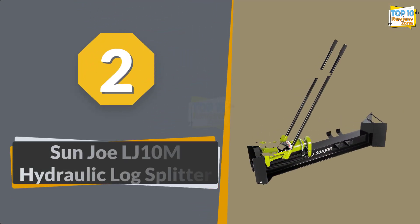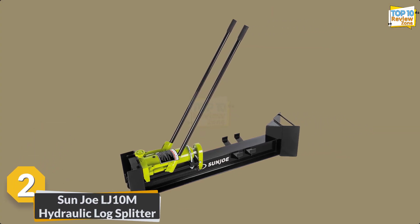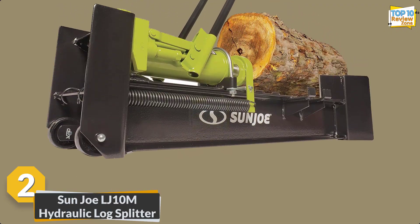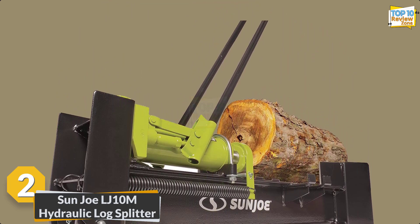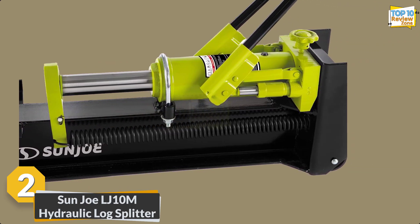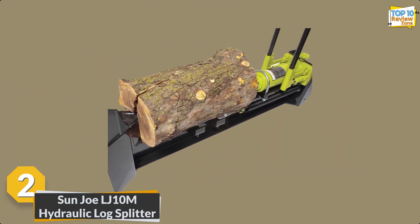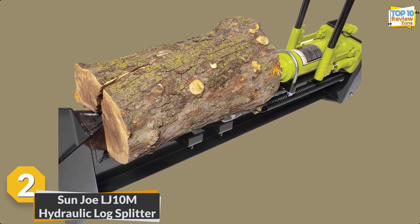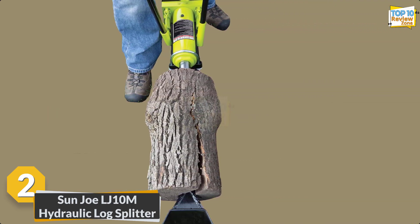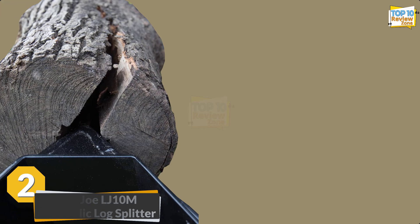Number 2: Sun Joe LJ10M Hydraulic Log Splitter. Revolutionize your firewood preparation with the Sun Joe LJ10M hydraulic log splitter. This manual powerhouse boasts a 10-ton hydraulic capacity, effortlessly handling logs up to 18 inches long and 8 inches wide. Perfect for both novices and seasoned woodworkers, its portable design and durable steel construction make log splitting a breeze. Say goodbye to strenuous efforts — your back will thank you for the upgrade.